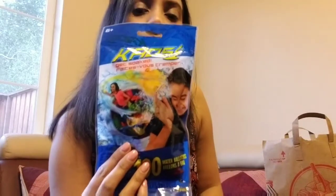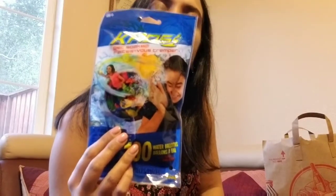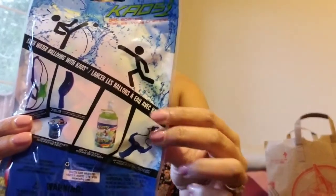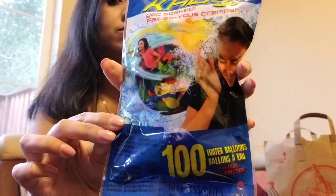This is water balloons — fun for the summer or a nice sunny day. It has 100 water balloons and shows you what you can do with them. You can use a slingshot and throw the water balloons.